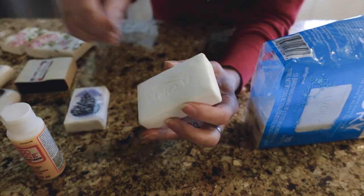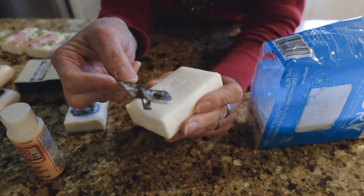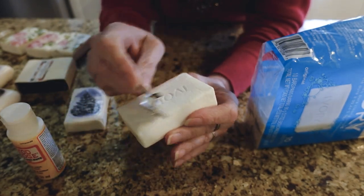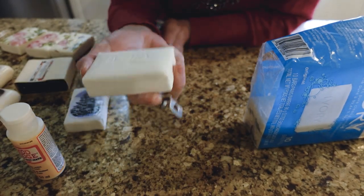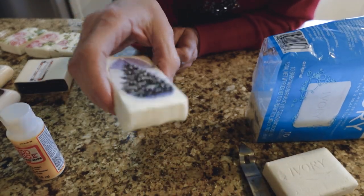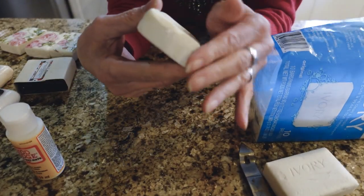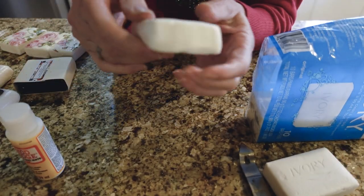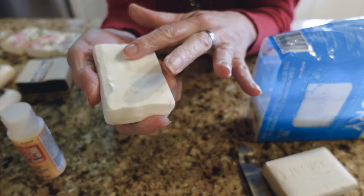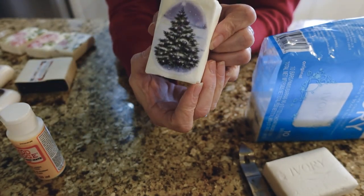Last night I used a can opener and just scraped it on both sides. This Ivory soap is really soft and comes apart pretty easily. It kind of turned out rustic-looking — it really dug into it, but the branding is gone. I kind of like the way it turned out.